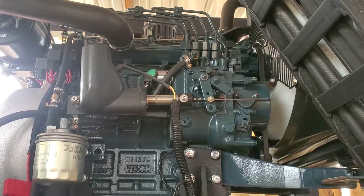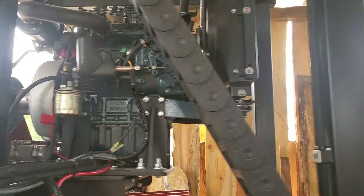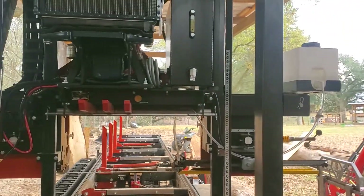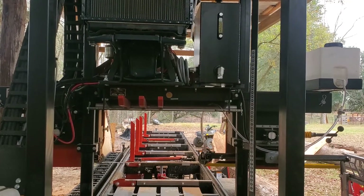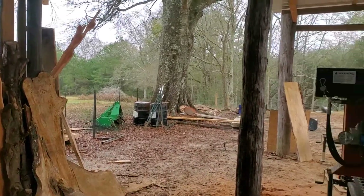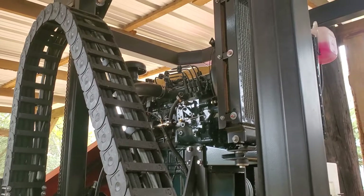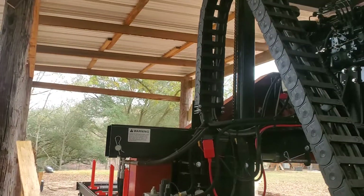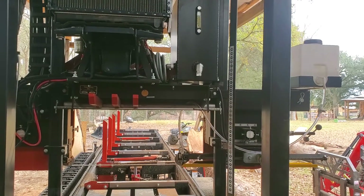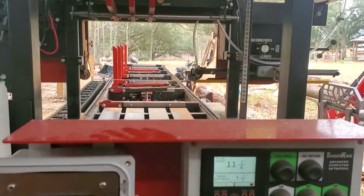The throttle has this little solenoid with a very short throw, and I believe that's part of the engine detuning — so they can run a larger engine without needing a diesel particulate filter. This is rated at 25 horsepower, but it's actually a Kubota four-cylinder diesel that's more like 30-38 horsepower. They limit the RPM to keep it under that 25 horsepower mark, but this thing has almost 100 foot-pounds of torque, which is incredible.